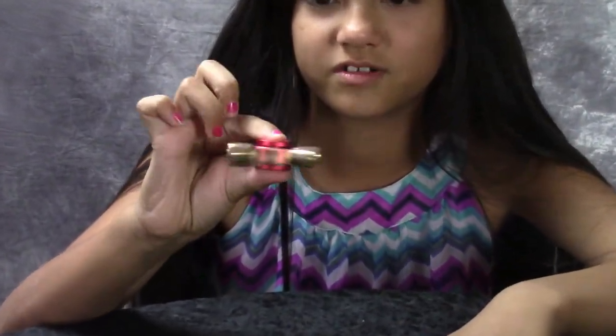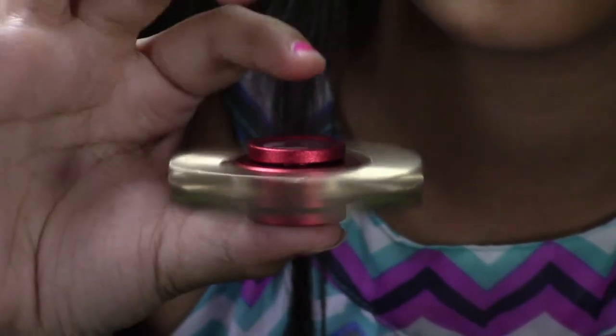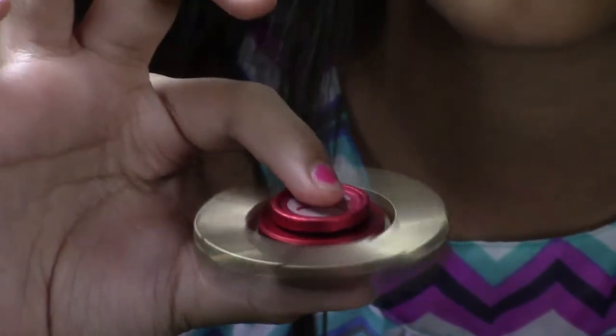Most fidget spinners are made out of plastic. This one's cool because it's rock solid. Looks like a golden hoop.